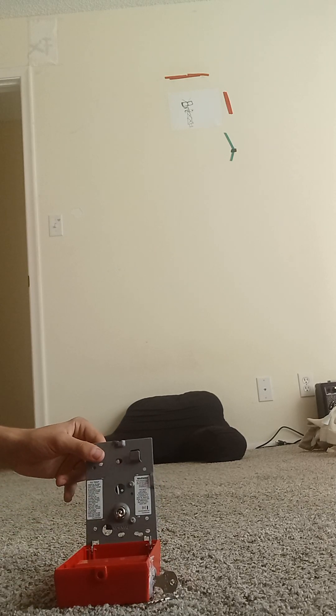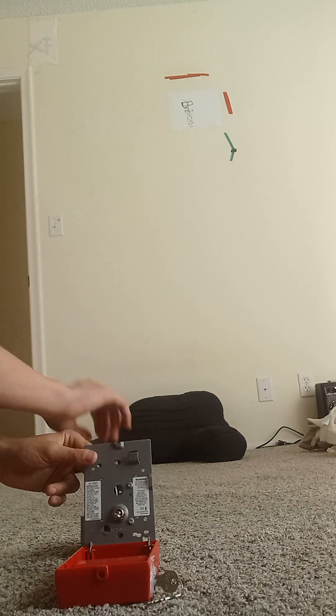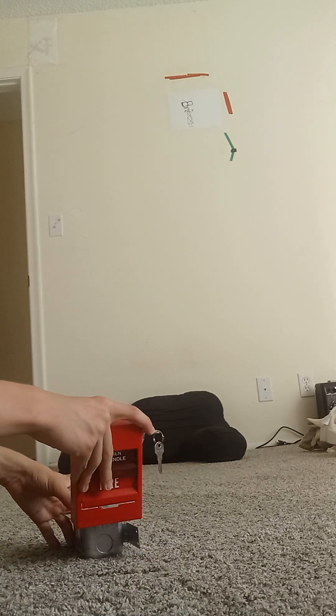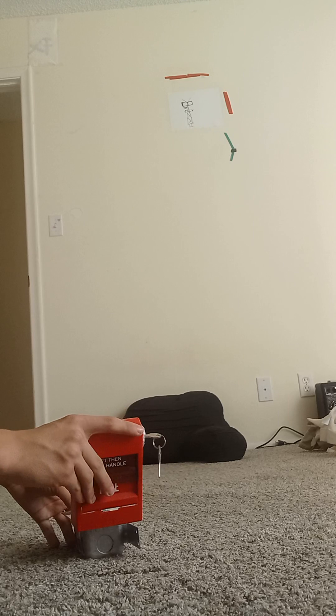Once again, to install this, you use your back box — which is one of these. Of course this thing fits.